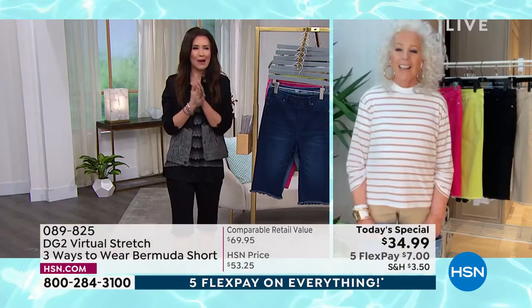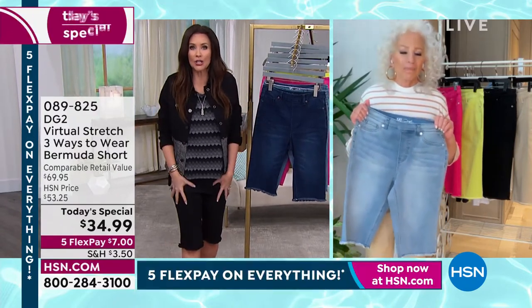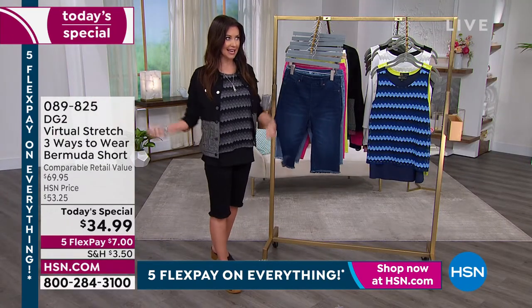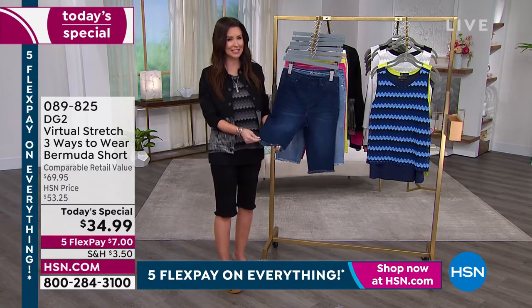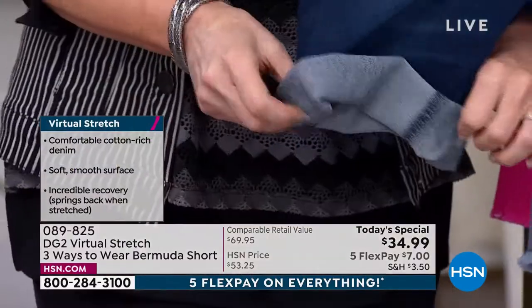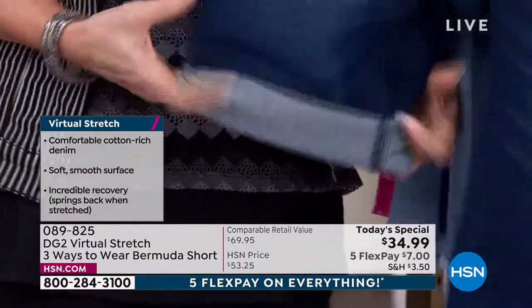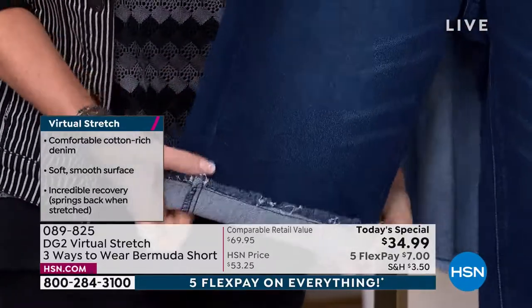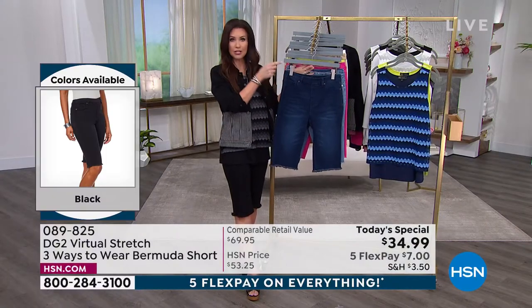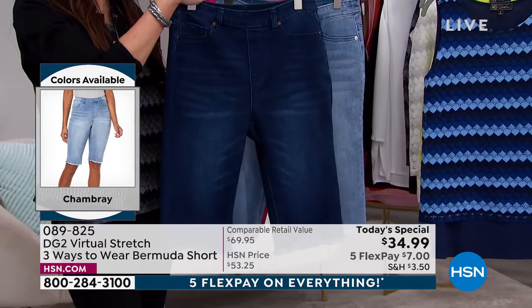The only regret customers ever have is wishing they'd bought more when they were $34.99. That price is unheard of for a Bermuda short — let alone in virtual stretch, the most popular fabrication at HSN, and for a brand new style with a raw hem you can wear three different ways. They'll fit you whether you go up or down in weight — extra extra small through 4X, stretching like a dream. One day only: $34.99.